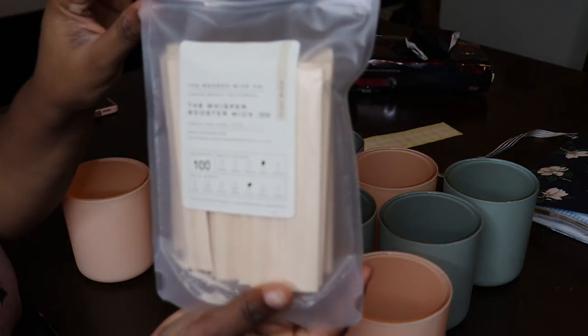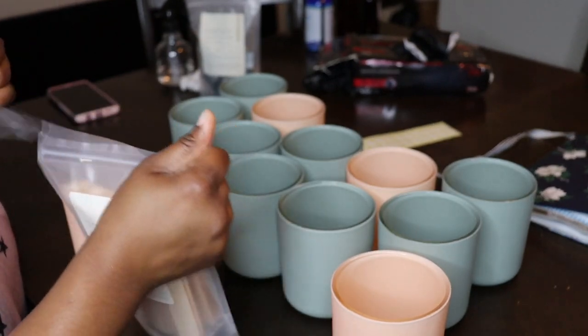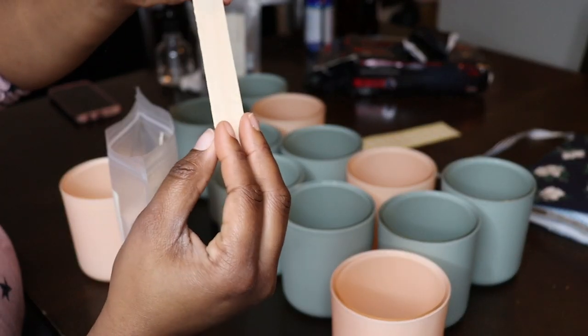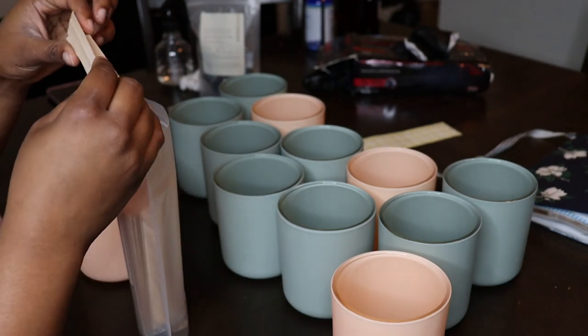These are the wicks I'll be using and I just go based off of the wooden wick recommendation for the size of the vessel and the type of wax that I'm using — it's all from Woodenwick today. Here's what they look like. They're pretty large because of the size of the vessel.